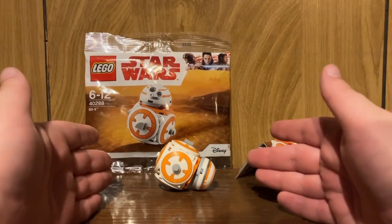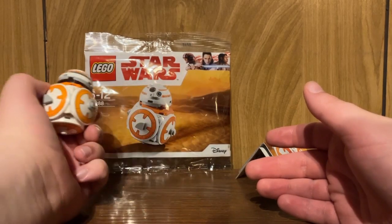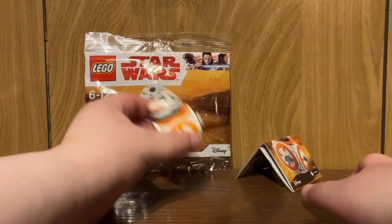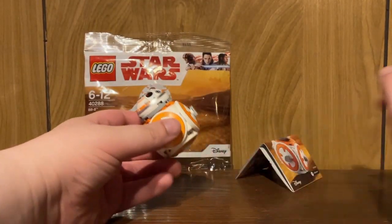This is not a gift with purchase that warrants $75 US. Maybe if they did a buildable C-3PO — that's the only way, if they're going for a buildable miniature character that's like a display piece. This is just not worth it.